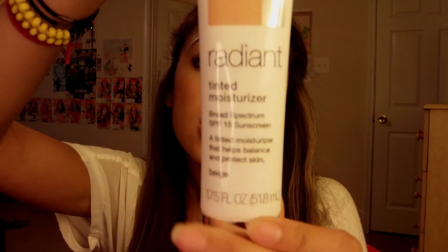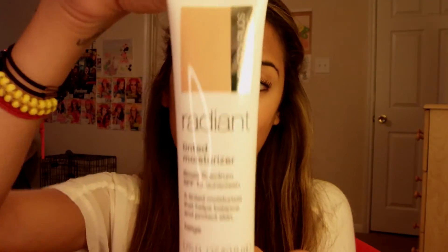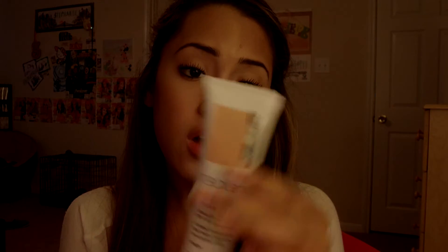The last thing I got from the Sonia Kashuk line is the Radiant Tinted Moisturizer SPF 15 Sunscreen. It's UVA and UVB protection, so I can't wait to try this out — it's gonna be perfect for summer. I don't like to use foundation in summertime, and mine is in beige. I saw this on one of the YouTube girls — she did a first impression on this, I think it's Purse Puzz. I had to go out and buy it right away because I'm a big fan of tinted moisturizers. It's a little bit expensive, but you get a big bottle — 1.75 fluid ounces. Can't wait to try this out, especially with my new brush.